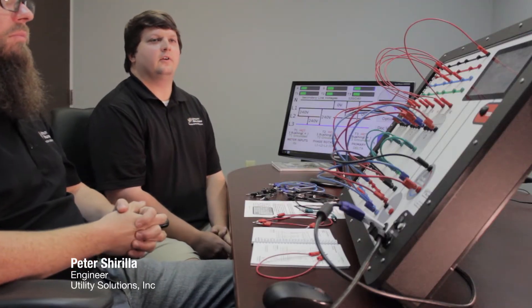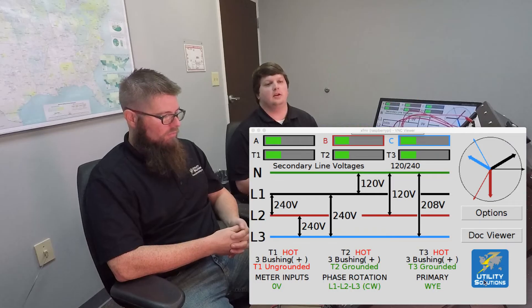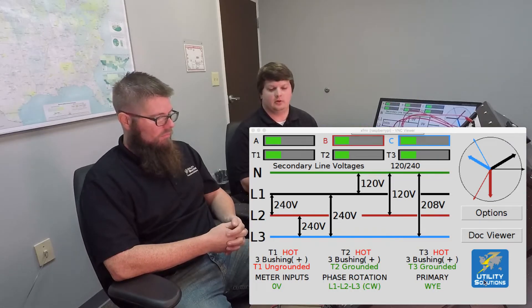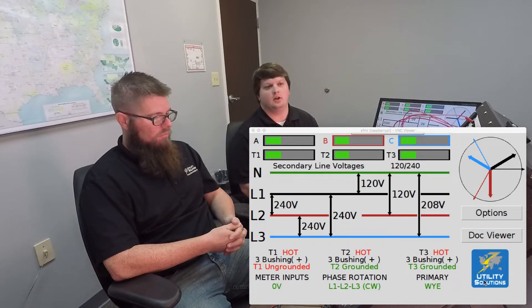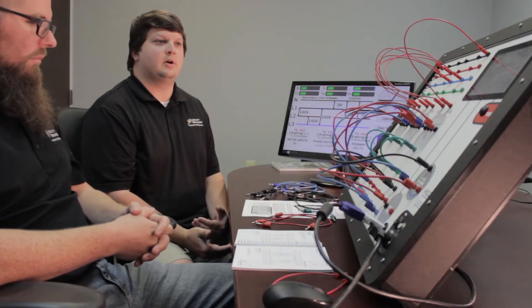When we were designing the interface for our touchscreen system, we wanted to make it as similar as possible to any textbook examples. We designed it so that the primary and secondary lines are very similar to any textbook drawings of configurations you might have to wire. It makes it a lot easier for instructors to use current examples that they might have.